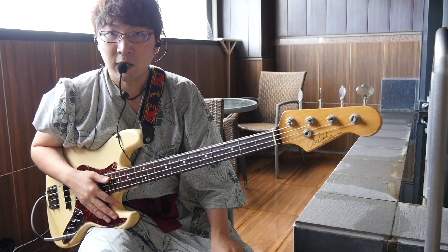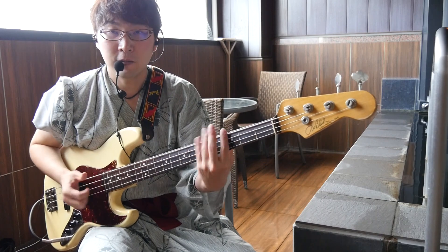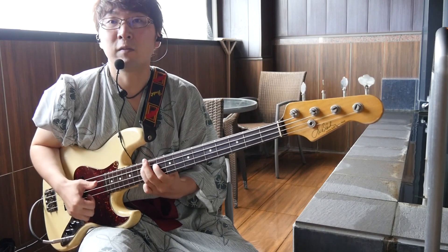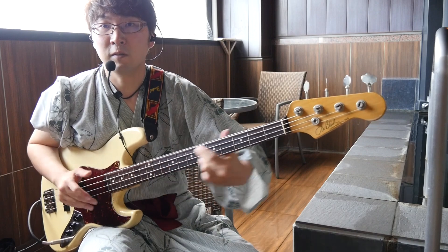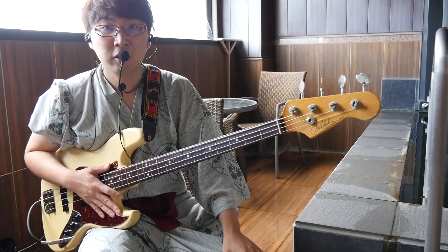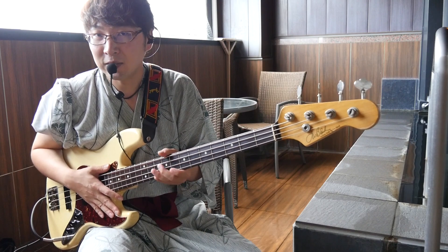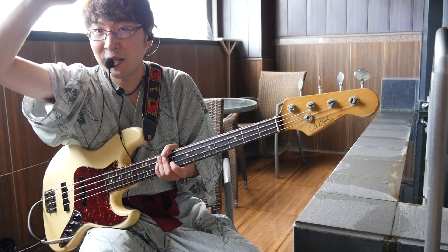という感じで、スケールをなぞってみて、自分のオリジナルのベースフレーズを作ってみようという回でした。皆さん頑張ってみてください。ありがとうございました。さよなら。